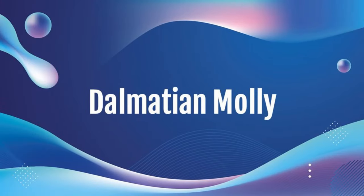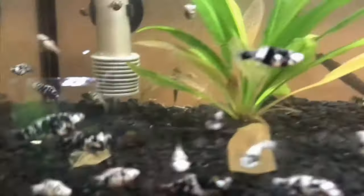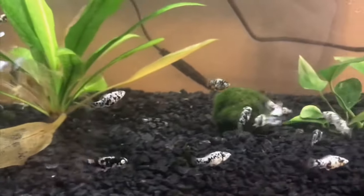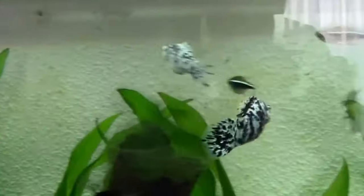Next we have the Dalmatian molly. The color is a white body with black spots throughout. Sometimes there can be red, gold, orange, or gray spots mixed in. It's going to be very common, found in chain stores and often local fish stores. It can be in any known captive-bred type.